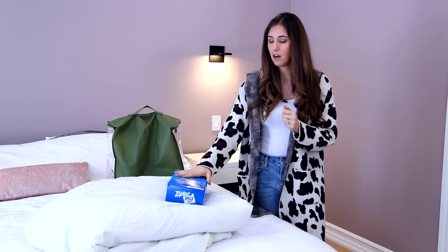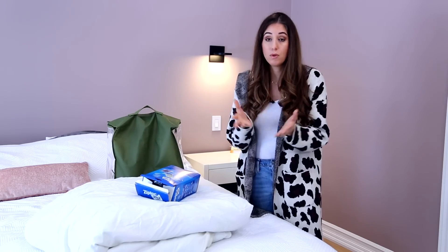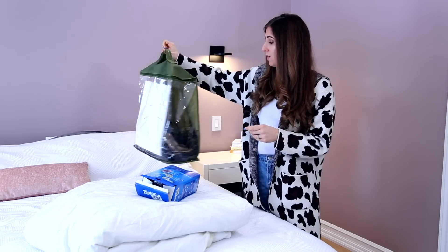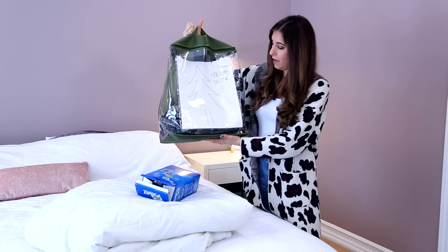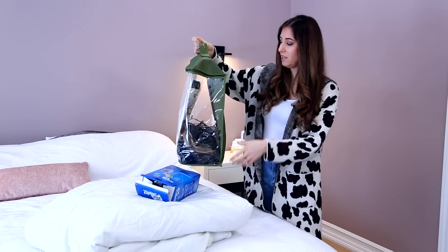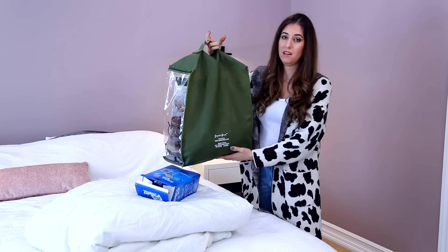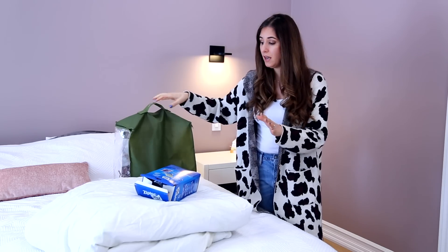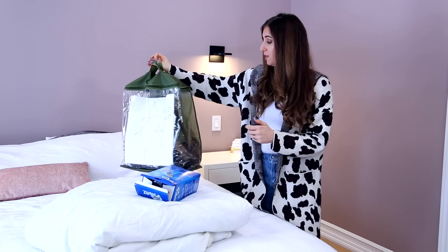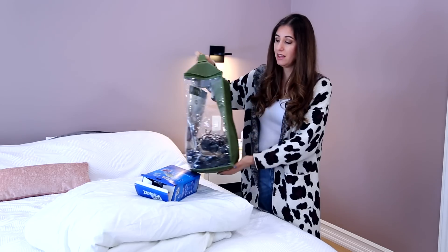The reason you don't want to use a space bag with a down-filled comforter or duvet is that this process can ruin the feathers, and that's what you're paying for and what's keeping you warm. In that case, you'd want to use the bag your comforter came in. I like these bags because they're plastic on one side so you can see what's inside, they're durable, and they have a breathable material on the backside — which is really important for a natural fiber like down.